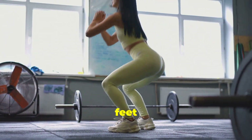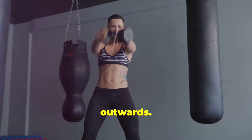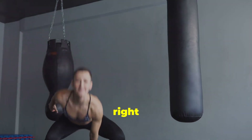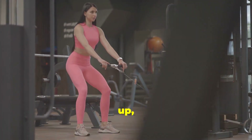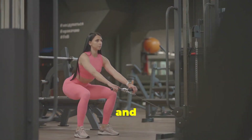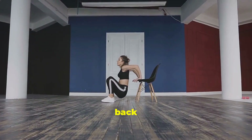For the perfect squat form, stand with your feet slightly wider than shoulder width apart, toes slightly pointed outwards. This stance helps you maintain balance and ensures you engage the right muscles. Keep your chest up, core engaged, and back straight — this alignment is crucial for preventing injuries and maximizing the effectiveness of the exercise.